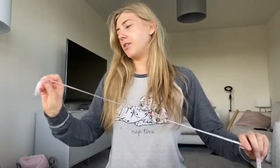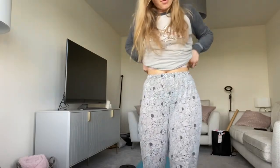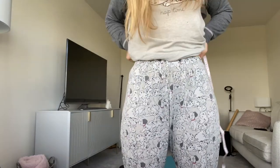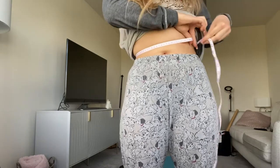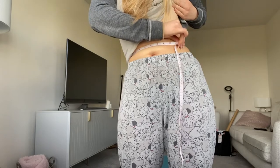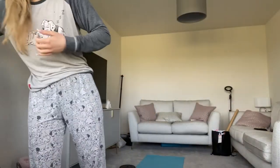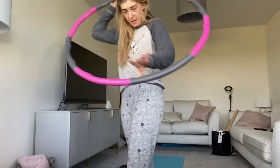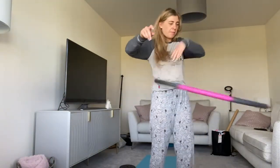I'm in my pajamas and I went out for a meal last night, so I've probably put on a few inches. On my waist, I am just under 27 inches. Let me demonstrate how poor I am at this — I can't even get more than a couple of minutes.